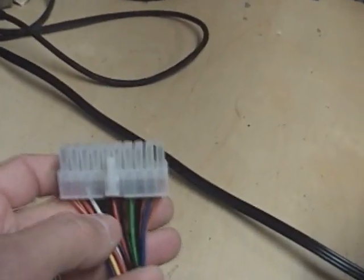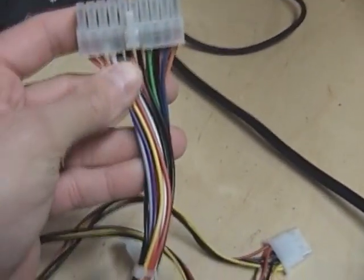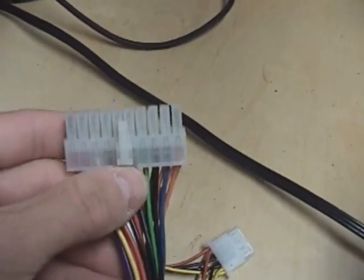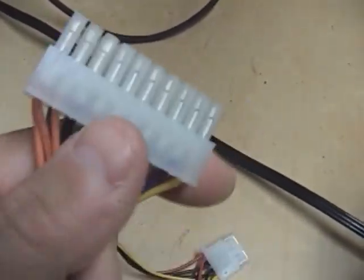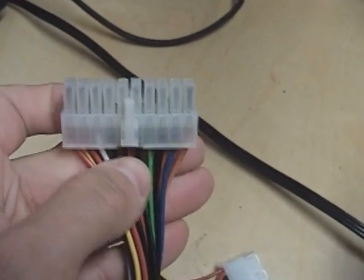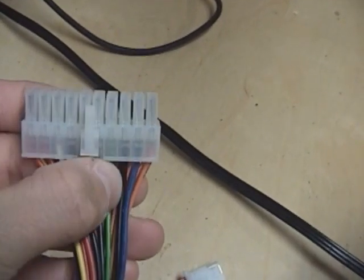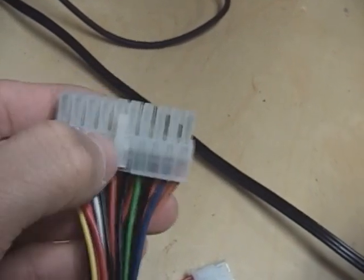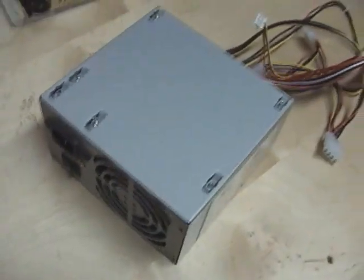There's only one green cable on the connector. The colors can vary on some power supplies, but it's essentially the same. On this 20-pin connector, with the clip facing you, it's the fourth wire from the right which is the green cable, and the third wire from the right which is the black negative cable. Pull out those third and fourth wires from the right.